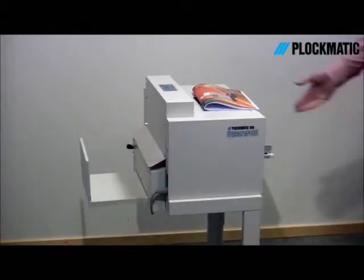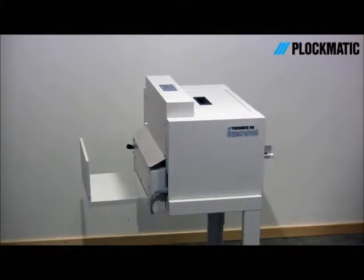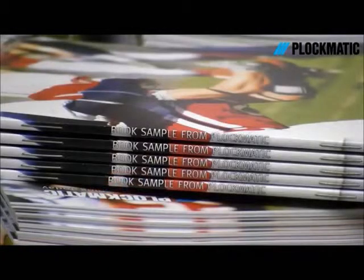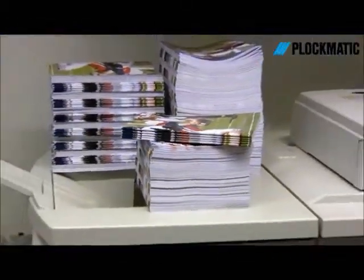10 years after its introduction, SquareFull continues to draw attention to Graphicbox customers and users around the world. The look and feel of a perfect bound book for a fraction of the cost really says a lot, but there is more to it. Let me show you some of the benefits of SquareFull's applications and the difference it could make to your business.